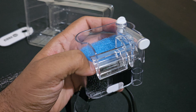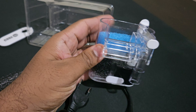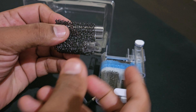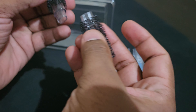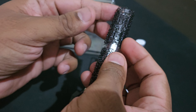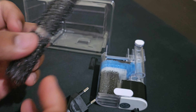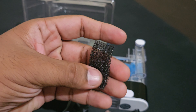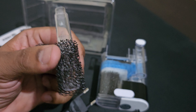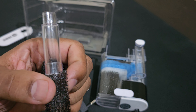It is usually suitable for betta fish and shrimps. This price range is very decent and quality-wise it is very good. The price range is very impressive.